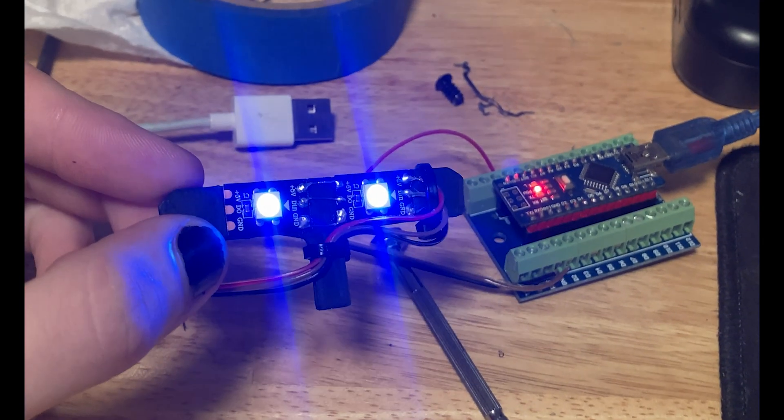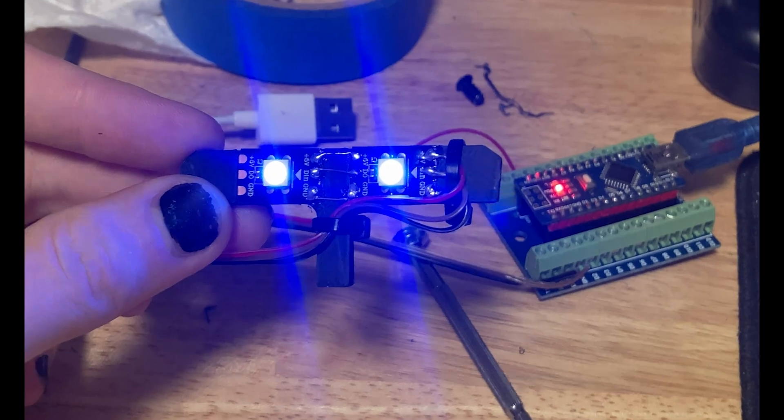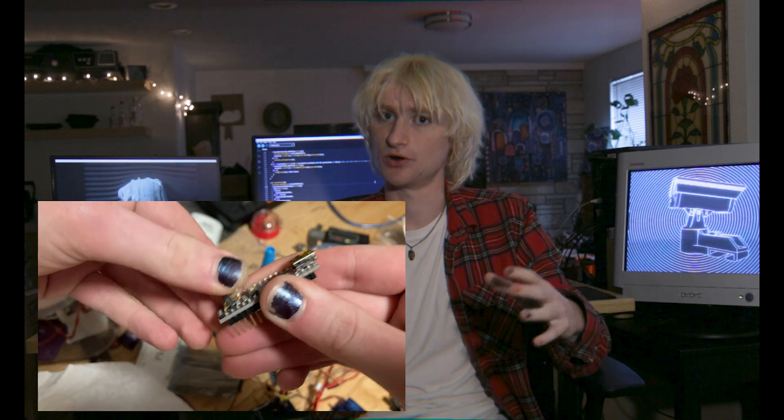The LEDs run on five volts, but they end up being really bright for this project, so they did the trick. The whole thing runs on an Arduino Nano connected to a screw terminal shield, which lets me connect the wires a bit more reliably.